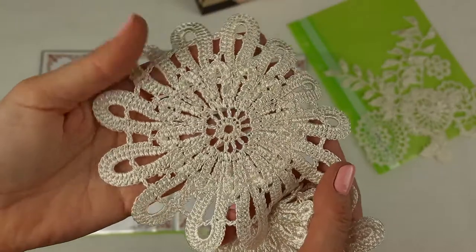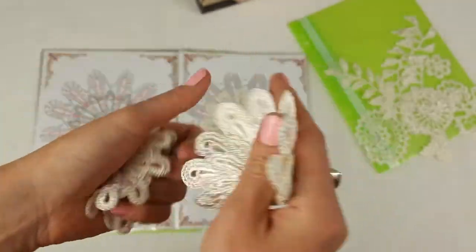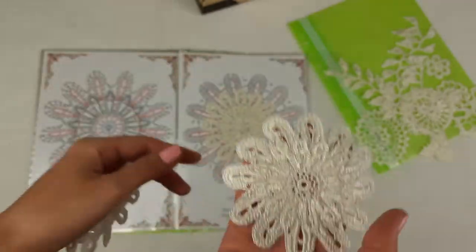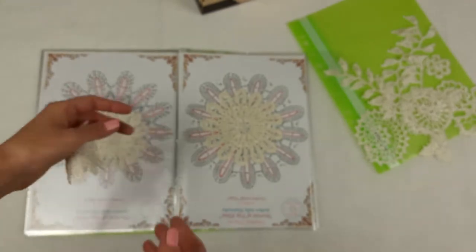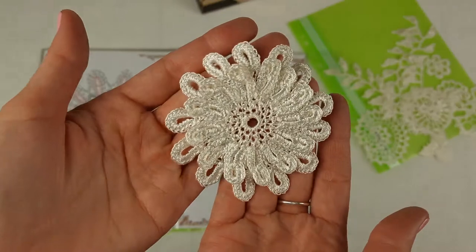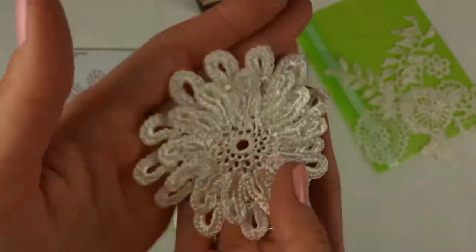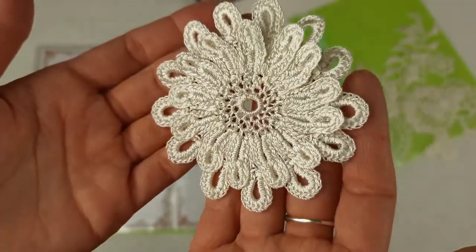This is the biggest flower — Mira. We will place it here. The middle one is Vega, and the smallest flower on the next page I call Navi — it looks like this, with two layers of petals.